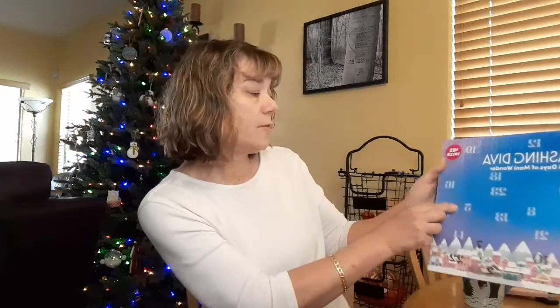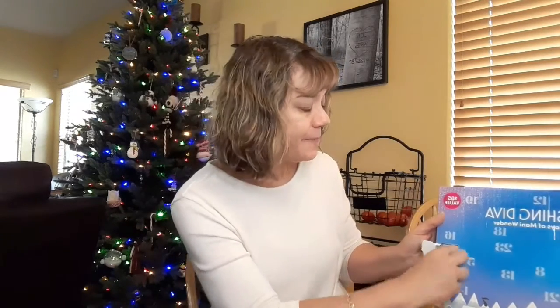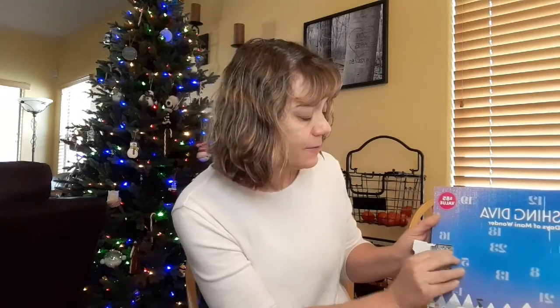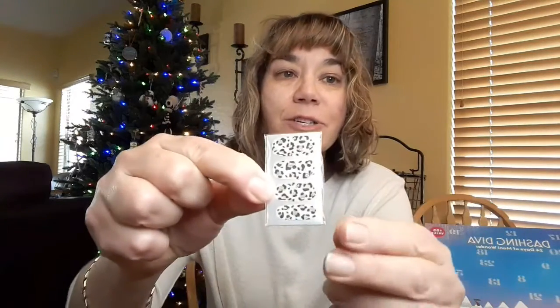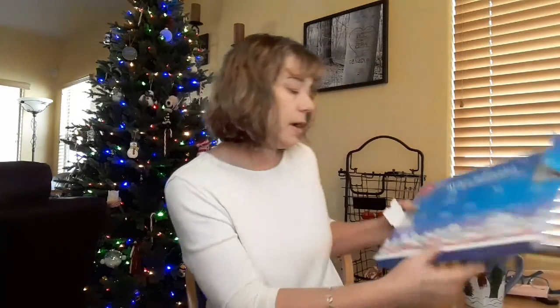Day three, right here. Some leopard print ones — just a few to put in between and add to a set. Those would go really good with the black ones. Oh man, I'm going to be styling. I'm going to be so fashionable, you won't recognize me.